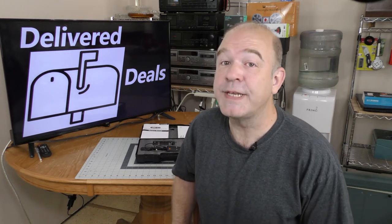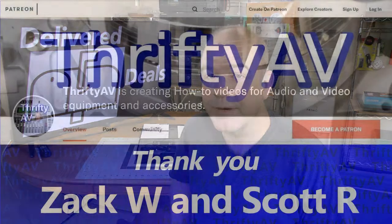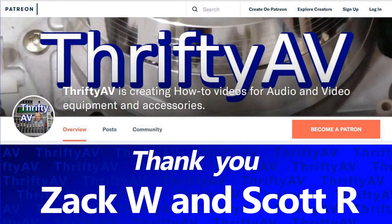If you enjoyed this video or any other in the ThriftyAV series, please like and subscribe. Don't forget the bell notification to receive updates when I post new material. Thank you to my patrons for supporting this channel. And remember — stay thrifty, everyone.